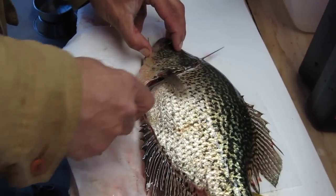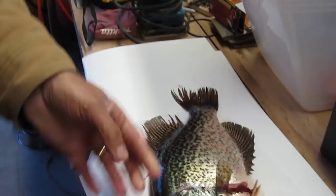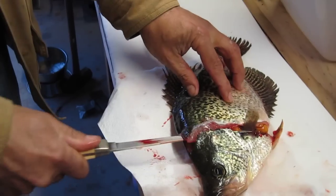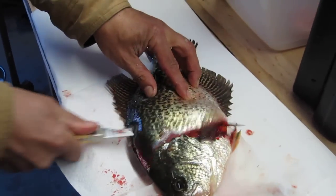First we make the cut — the head cut. Then we make the backbone cut. Try not to cut ourselves. You want to make sure you do it while they are still alive.